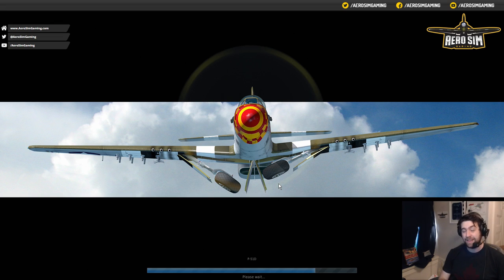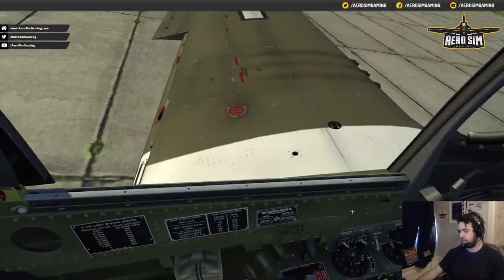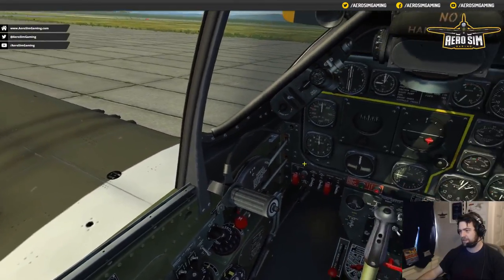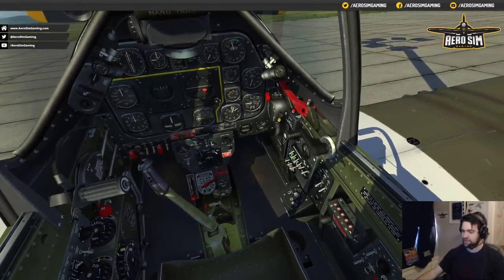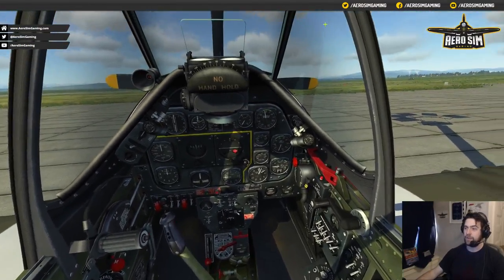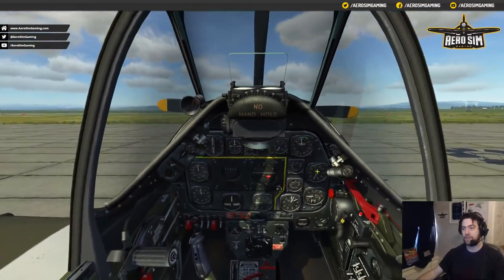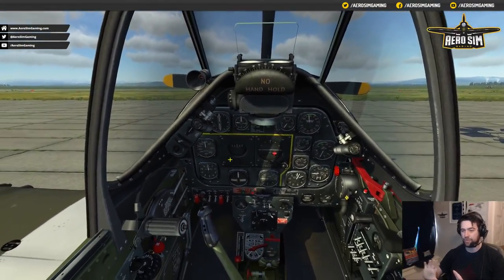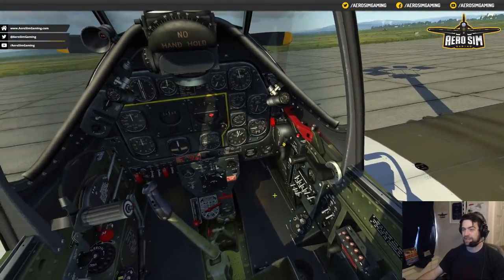Why that's important is in DCS we can mouse-control any of the payware aircraft. The TF-51 does have clickable buttons I think. It's a good thing if you've never seen the aircraft and you're like me and ignore manuals — you can jump into the airplane, have a little look around, get a feel, and have an idea where buttons are placed.